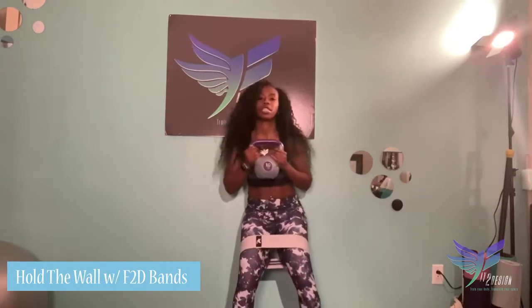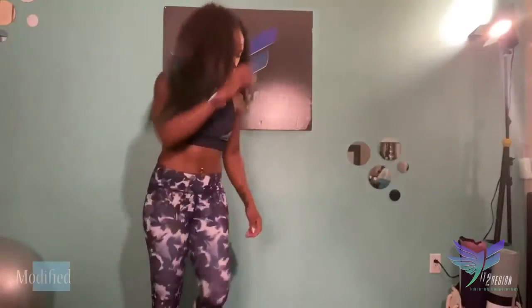I'm going to grab a kettlebell and sit like I'm sitting in a chair holding the wall. You can do this for time — 30 seconds to a minute. To make it more intense, you can do little pulses as you hold this wall. This is going to help with your core as well as your glutes and hamstrings.